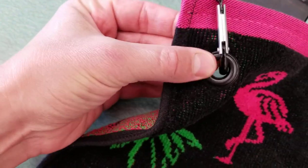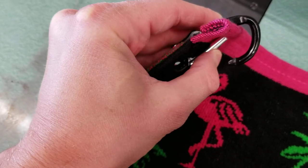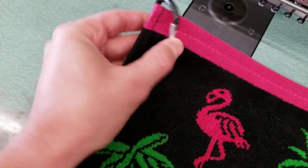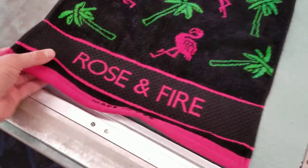Got the reinforced hole here with the grommet and then the carabiner with the swinging gate, so it's going to be very secure and very easy to attach to your golf bag.